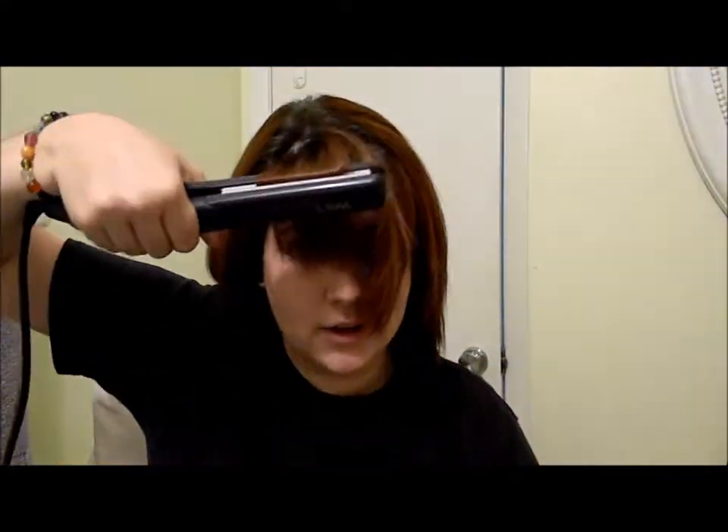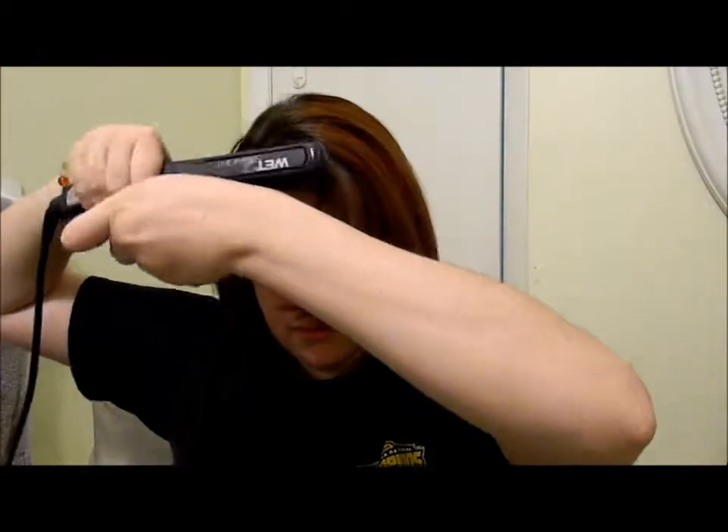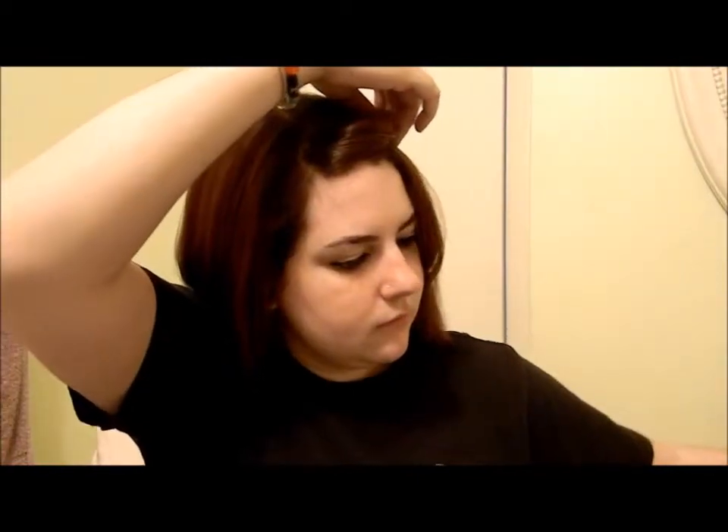My hair is now straightened. For the bangs, I take them forward and straighten them curled under. Then I take the first half and swoop it over how I want it and pin it with a bobby pin up here. Then I take the other half and pin that up swooped as well. I usually go ahead and do my makeup and then take it down and it's all swooped. I'm going to leave it pinned for a few minutes.